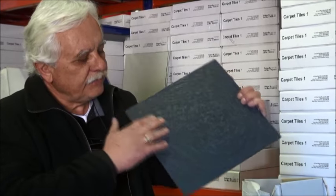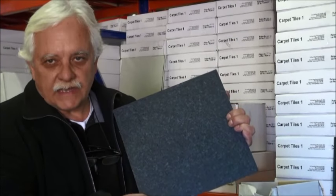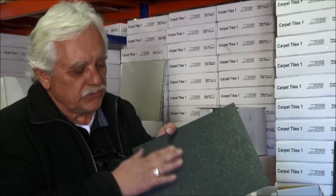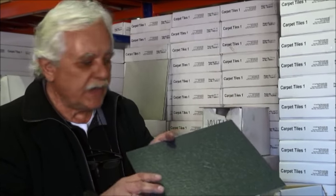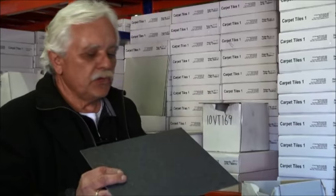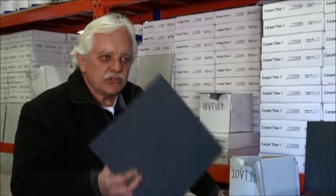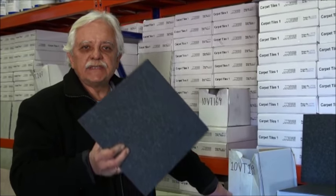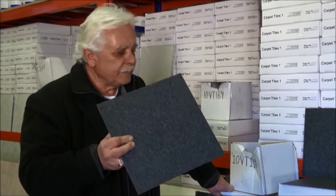Lastly, the finish. Is it a rippled finish? Ours are. There are others that do not have the rippled finish, hence resulting in failure to comply with commercial slip rating. Ours is a commercial vinyl tile — can be used in homes, shops, offices, canteens, anywhere. So that's what you do for a comparison.